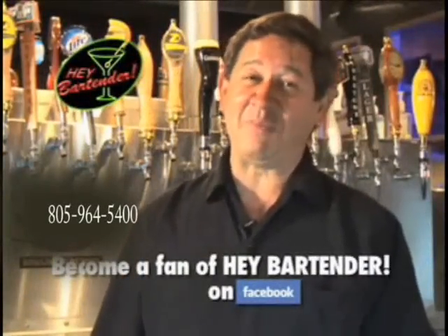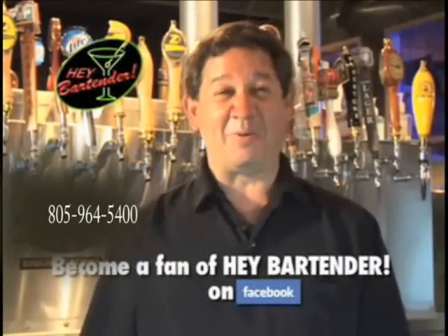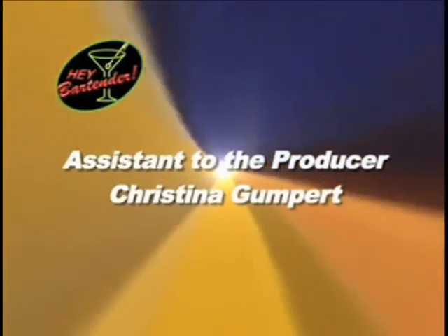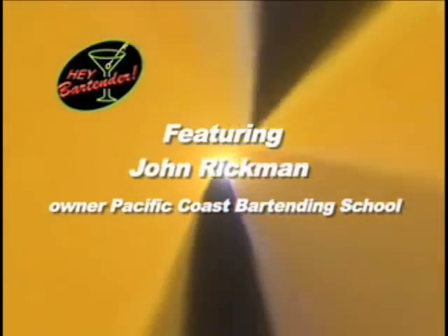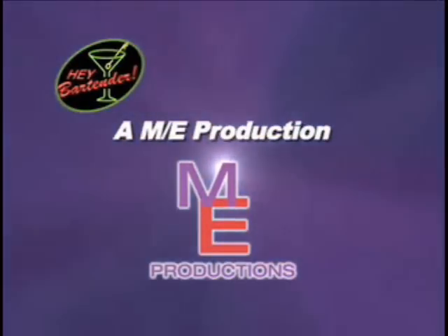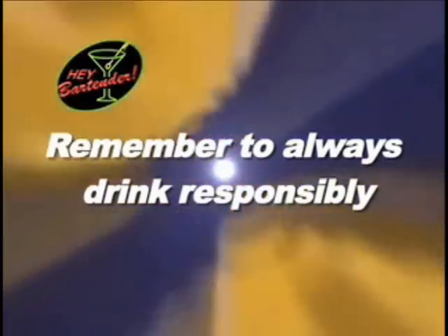Well, that's it for now. Thank you for watching Hey Bartender. I'm John and I will be seeing you at the bars. Bye.